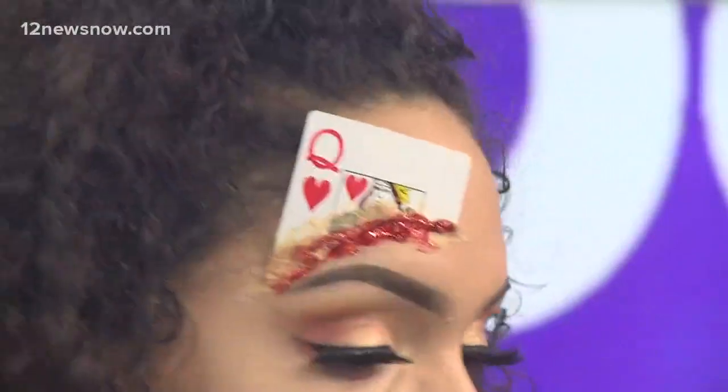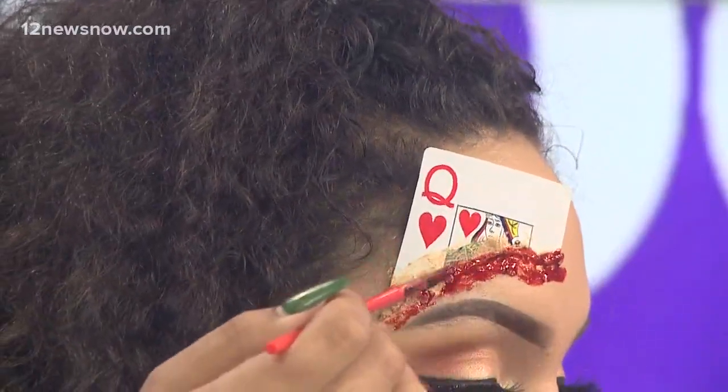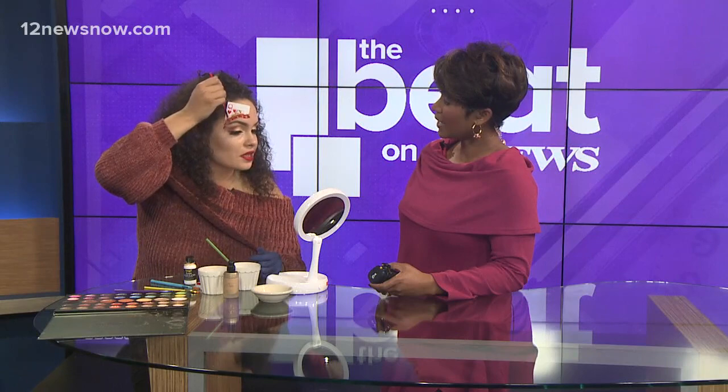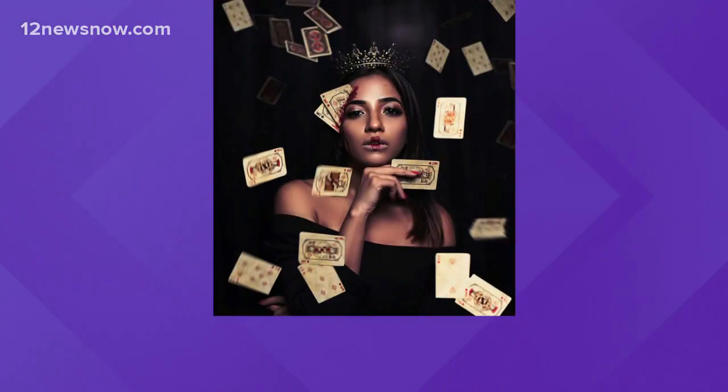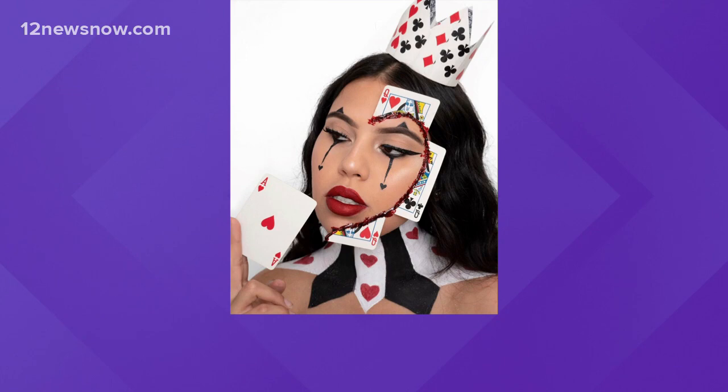You can be as crazy as you want with it. This is really easy, super fast, inexpensive, and very creative. People can take it and make a Queen of Hearts look. Men can do it too — use an ace of spades or a king card if you don't want to use the queen. Pair this up with whatever costume you like. You can layer the cards and use any object as long as it's not too heavy so it won't fall off your face. Don't use anything dangerous because we don't want any accidents on Halloween.